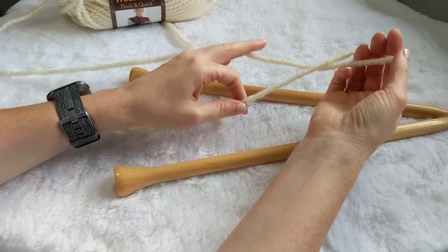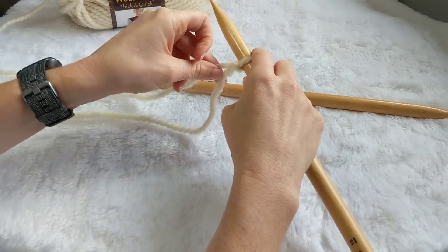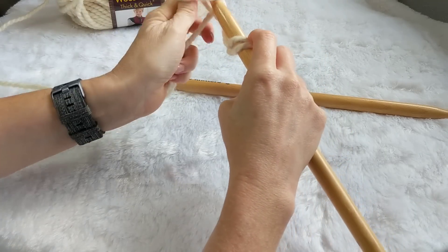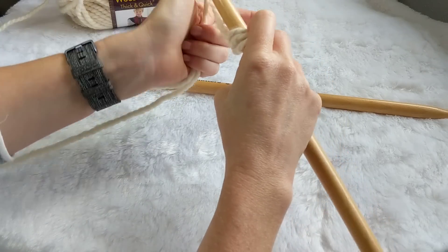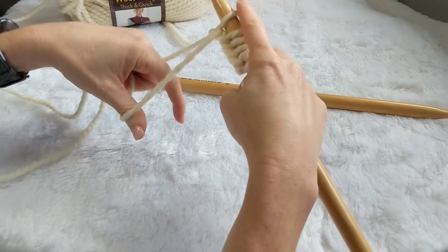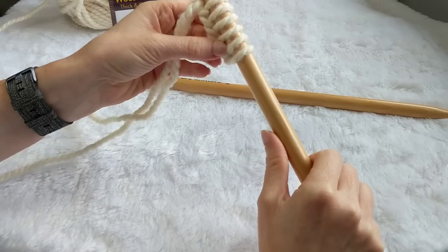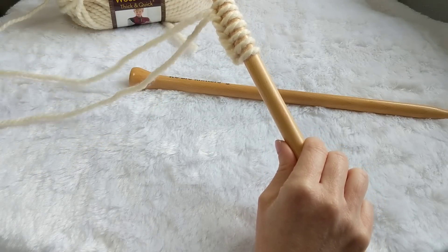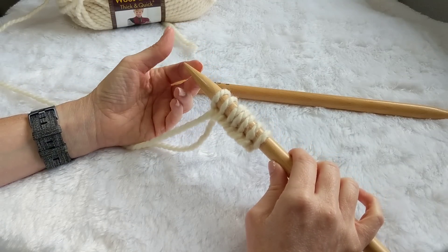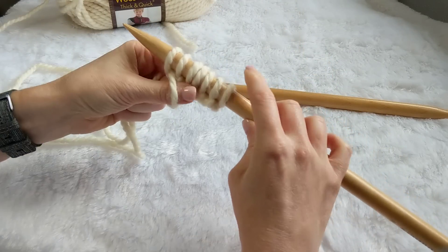We'll start off with the long tail cast on method. Tie a slipknot and put that on one of your big needles. If you need a slower description of the long tail cast on, just search it on YouTube — there are tons of great videos out there. For this scarf in particular, we're going to need to cast on an odd number of stitches. I used 25 every time. That's the perfect width — you'll end up with it being about 15 inches wide.